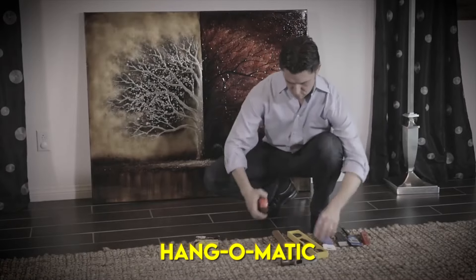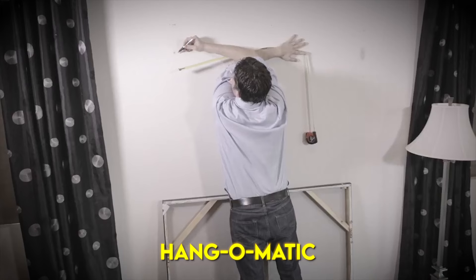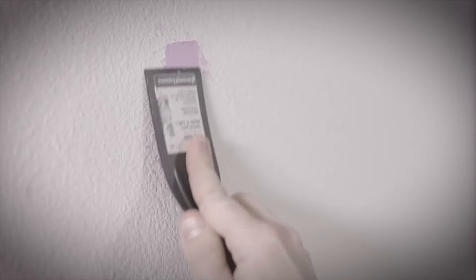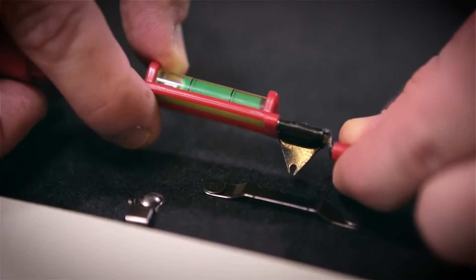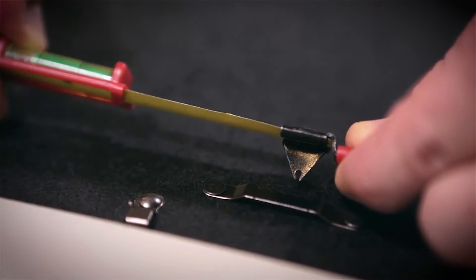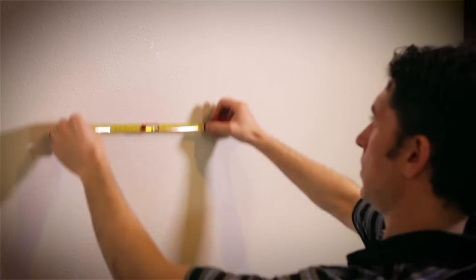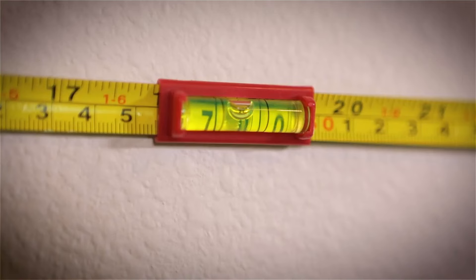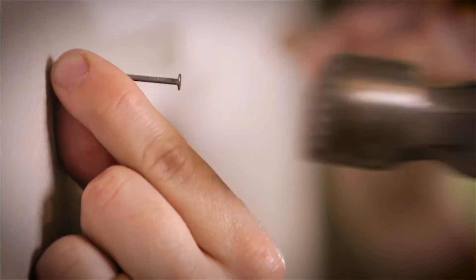The Hang-O-Matic makes it so easy to hang anything on the wall evenly apart and perfectly level. In three easy steps, you can hang anything quickly and efficiently. First, align the two pointers with the two anchor points on the back of the item you wish to hang. Next, choose the location, level the tool at your chosen height, and firmly press both ends to mark the two anchor points on the wall. Finally, use nails, screws, or hangers to mount the object.